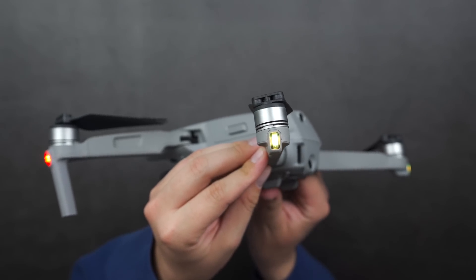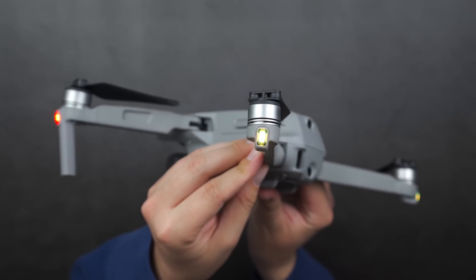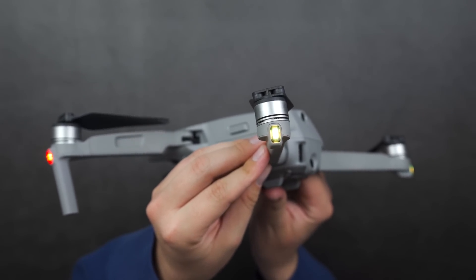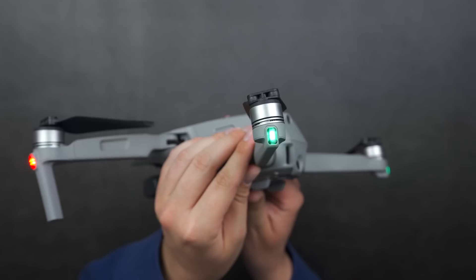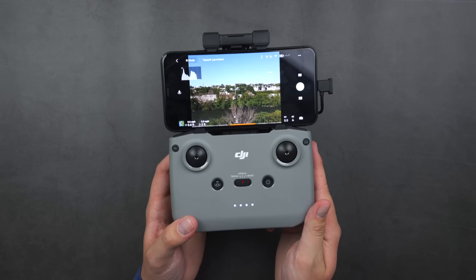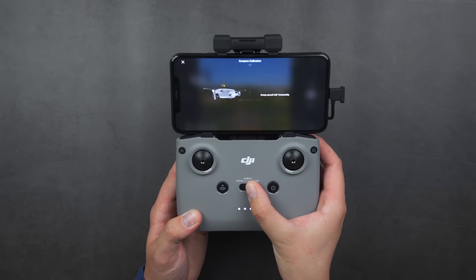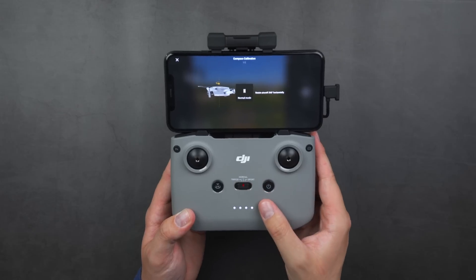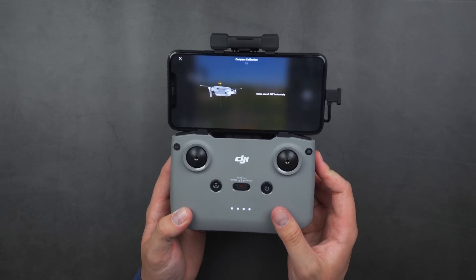The app will let you know when the compass calibration has been completed. As a pro tip, you can refer to the back LEDs to determine the status of your calibration: if the light is yellow, spin the drone horizontally; once the light turns green, move on to spinning the drone vertically; and once the lights begin blinking green, you've finished. Another pro tip — you can trigger a compass calibration by rapidly shifting the flight mode switch on the controller back and forth from Sport mode to Tripod mode, and it'll bring you to the compass calibration screen.